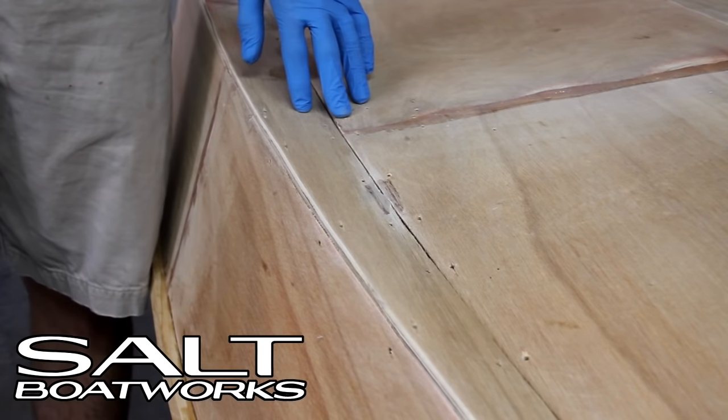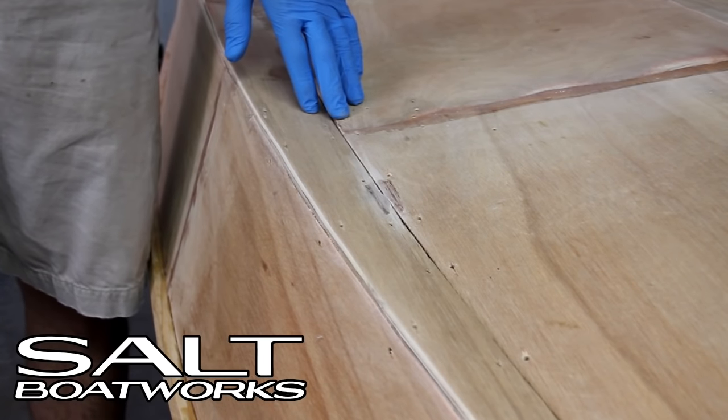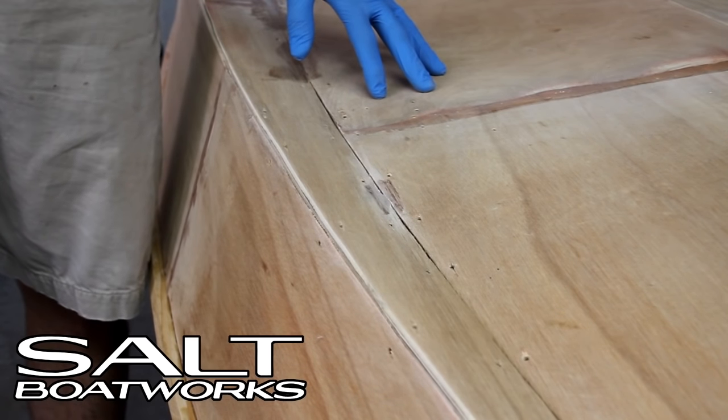We have all of our holes from our zip ties and the seam of our plywood. We're going to fill all this in with epoxy before we glass. I like to do it right before so that I don't have to sand it, but you can apply it, let it dry, sand it, and then apply your glass.